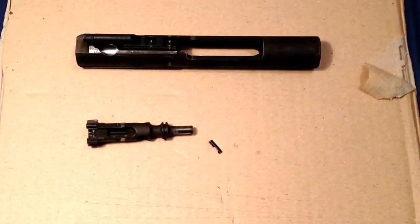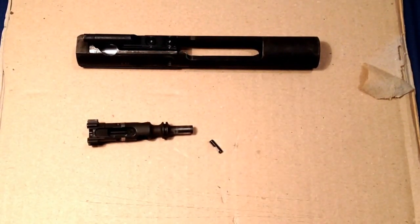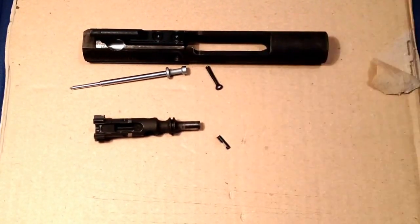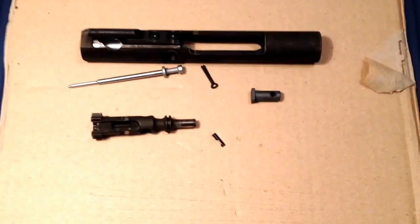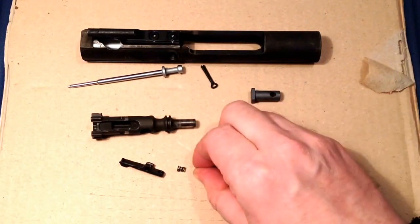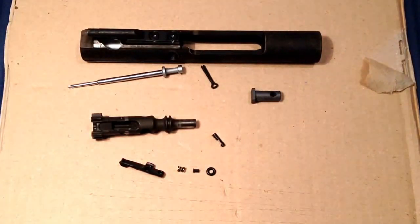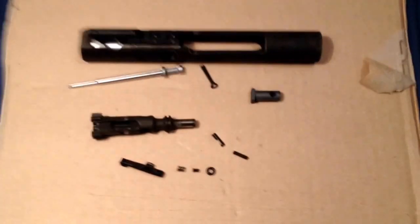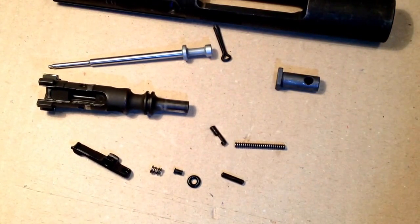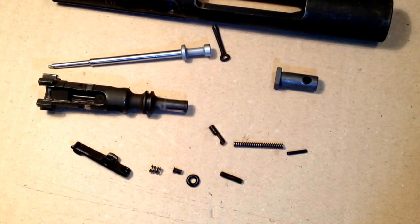So this is what we are left with: bolt carrier, bolt, and ejector. I'll change these new parts — a new firing pin, a new firing pin retaining pin, a new cam pin, a new ejector, ejector spring, ejector spring insert, and of course new gas rings.